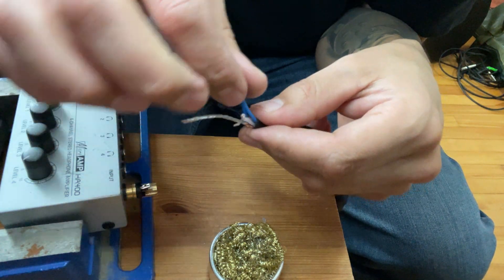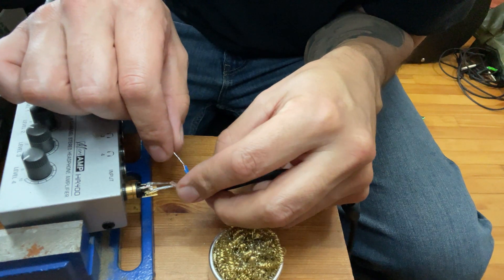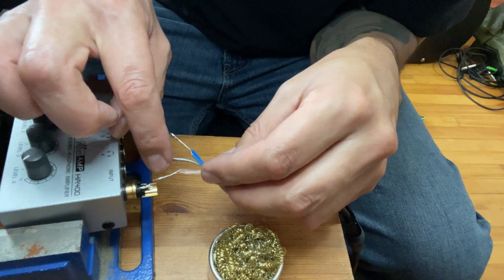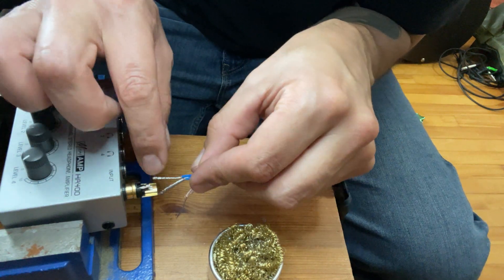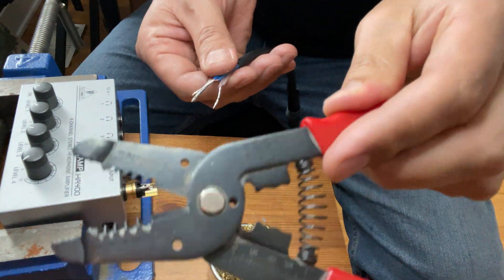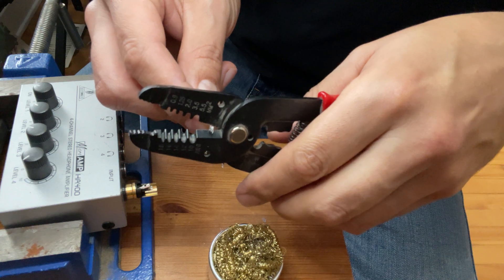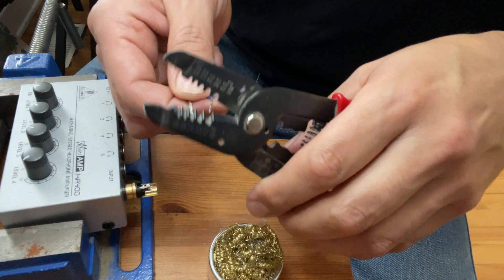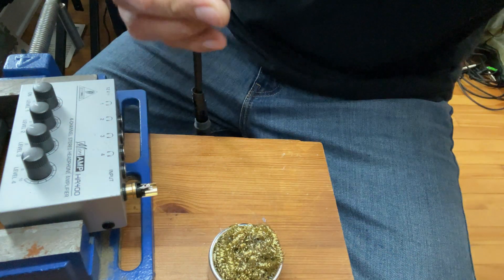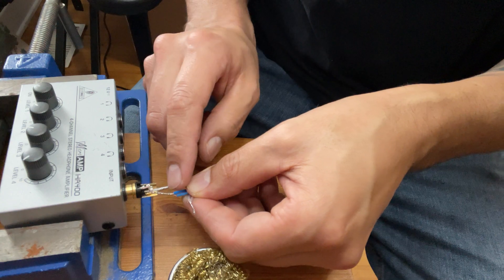Now that the strain relief piece is out of the way — you have this brass piece at the bottom which is going to be your ground. It'll look like this: in the middle will be your hot, and then your blue on top. So we're going to do some trimming — this is another tool for wire stripping. I'll go ahead and trim the ends, leaving the blue one for last, because you can always take more away if you need to.